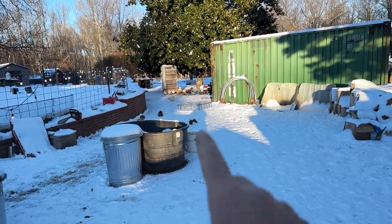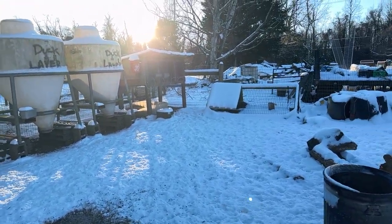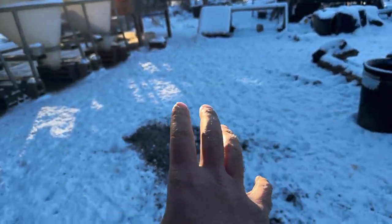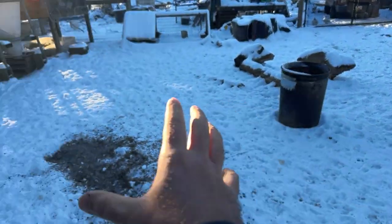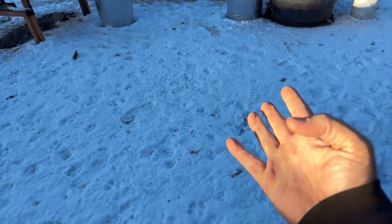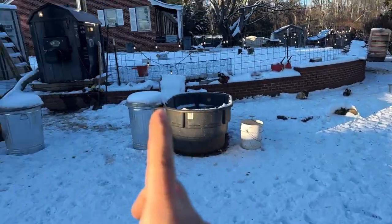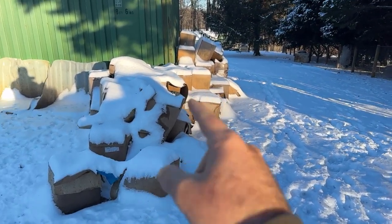First place I'm thinking is somewhere over here by these feeders, pointing that way — right by the now disused bunny hutch. A lot of the birds like to spend their time over here in front of my boiler. The solution could be to install two or three cameras, but I don't want to do that — that's a lot of work. So this is option one, somewhere over here pointing that way. It'll be a PTZ cam, which means you can spin it, aim, and zoom in.